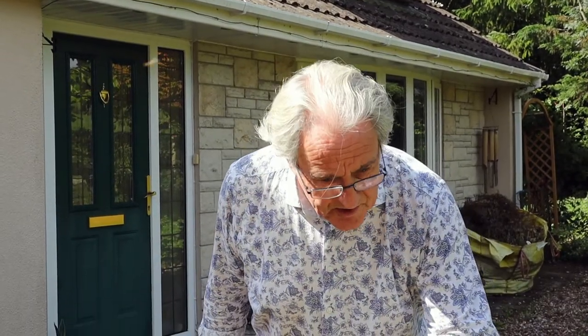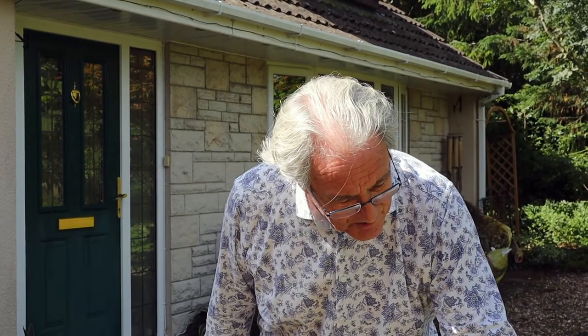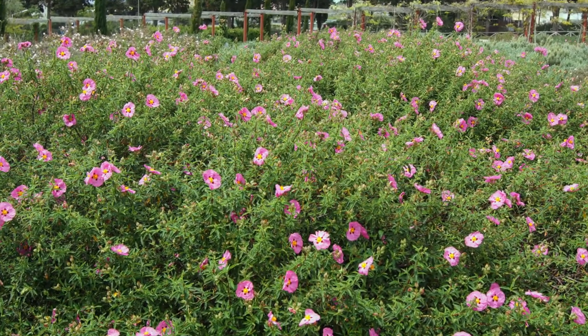Cistus are also called sun roses. Some people call them rock roses, but really rock rose should be used for helianthemum. These are the ones you typically see in the Mediterranean. They're lovely whites, pinks, and almost red sometimes.